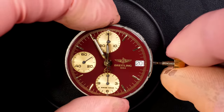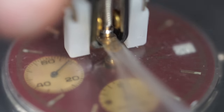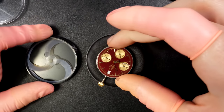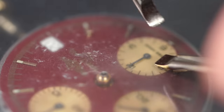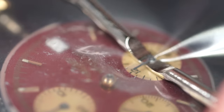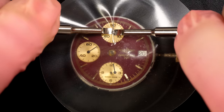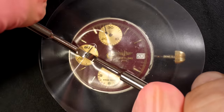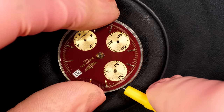Look at this beautiful dial - this deep red color, like a wine red. I'm just lining the hand to midnight using my presto tool to remove the hands. Always protect the dial with a plastic cover to make sure it doesn't get scratched while you remove the hands. We have hands on the sub-counter for the chronograph and the running seconds - both from the chronograph. I'll put them in this box and now release the dial.